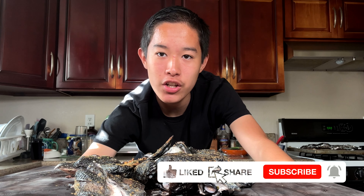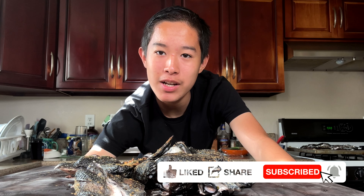Thank you all so much for watching. Make sure to like this video, subscribe if you haven't already, and comment down below if you've ever seen this chicken before. Thanks for watching and I'll see you in the next video.